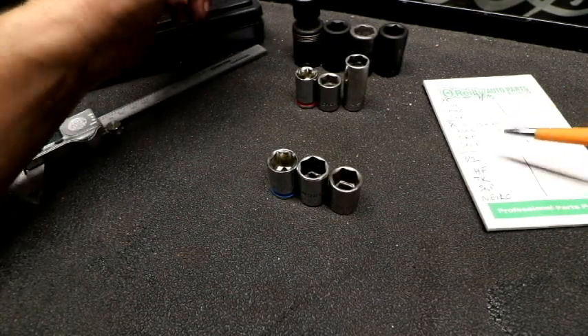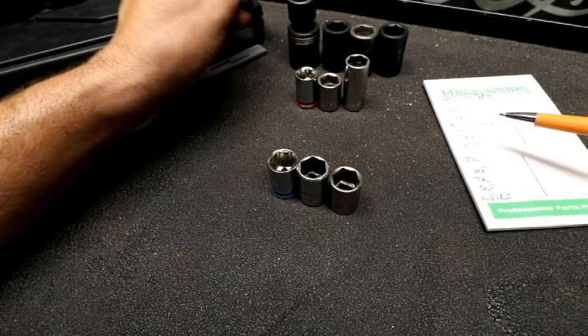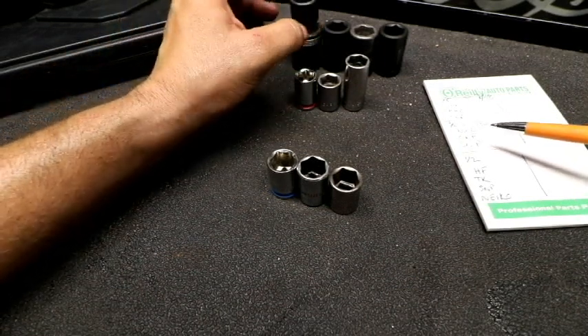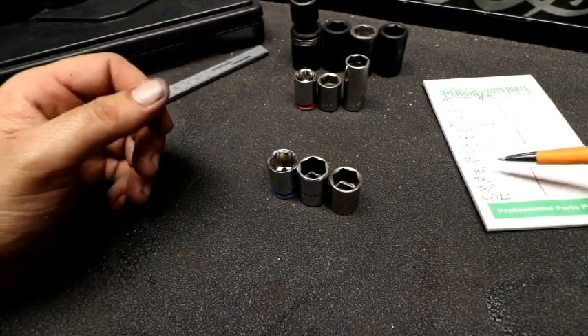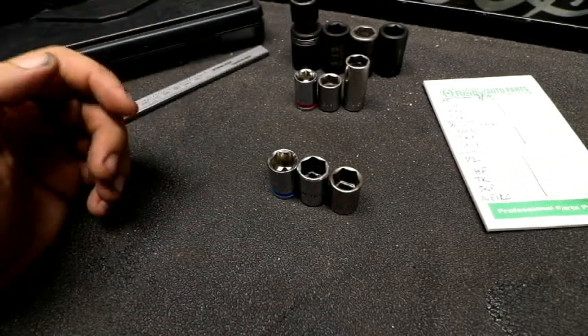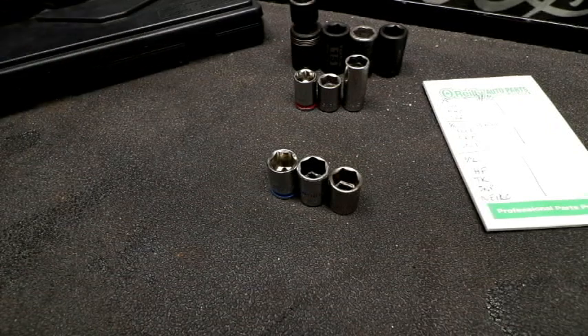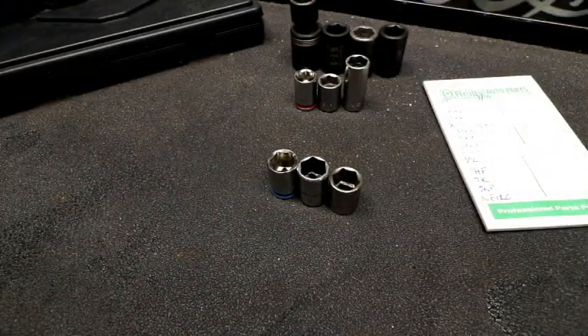And then in the half inch — this is the closest thing I can get, that's why the wobble is there. I don't have the regular shallow impact. My assumption is it's going to be about the same thickness and inside diameter since it is a Pittsburgh socket. We got Harbor Freight, Tekton, Snap-on, and Niko. So let's go ahead and check the overall thickness of the sidewalls. Now these are in chrome, and the half inch are in impact.